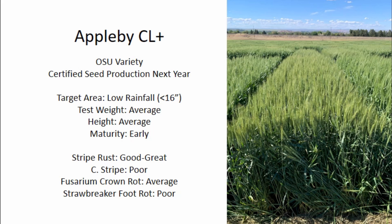Up first, we've got Applebee CL+. This is an OSU variety that I'm really looking forward to. It's performed very well in the low rainfall areas. Yield-wise, it's been on par or a little bit better than where UI Magic has been. The thing that this has that Magic does not have is Stripe Press resistance. We haven't tested Applebee in a heavy Stripe Press year, but what we've seen so far, we think this is probably going to fall somewhere in the good to great range. The thing to watch out for are Cephalosporium Stripe and Strawbreaker Foot Rot — it doesn't do a great job fighting these diseases. So if you have fields where you've had issues with those diseases in the past, Applebee CL+ might be one to steer away from.